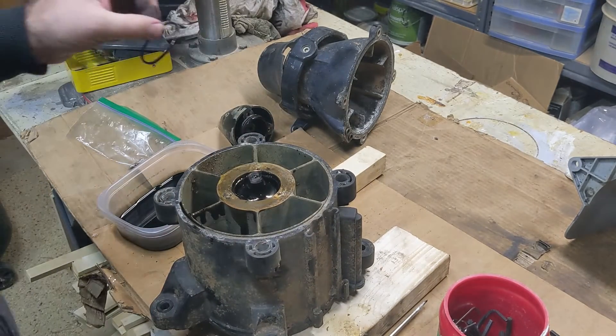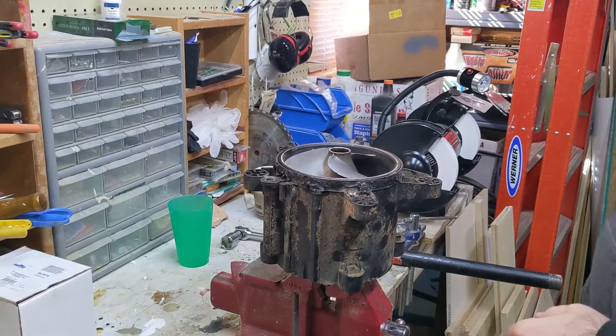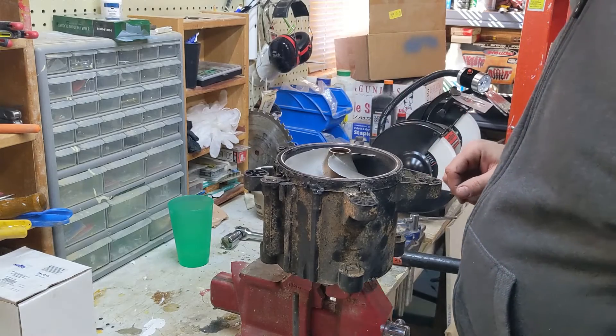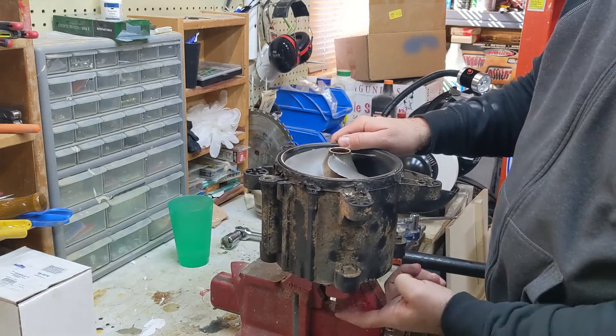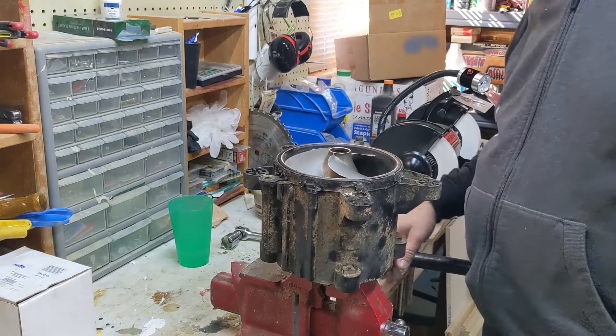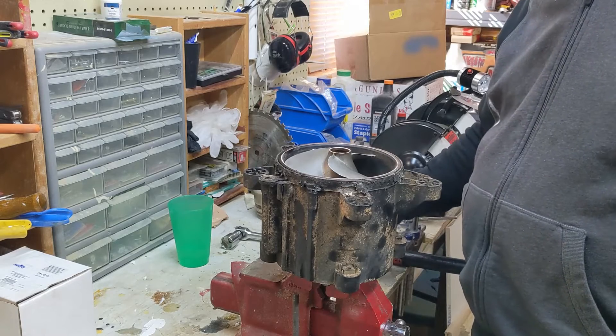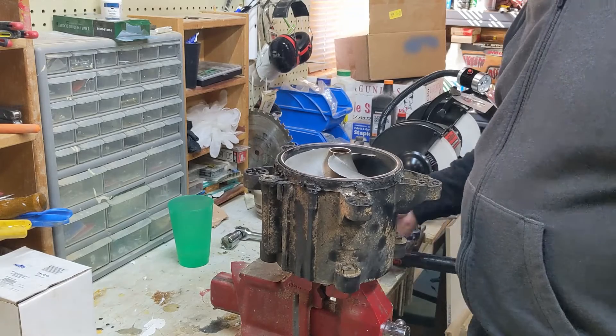The rubber O-ring will be replaced. To take this impeller out, you essentially chuck the bottom — the opposite side — those two flat edges in a vise. A big vise. A little vise won't work.